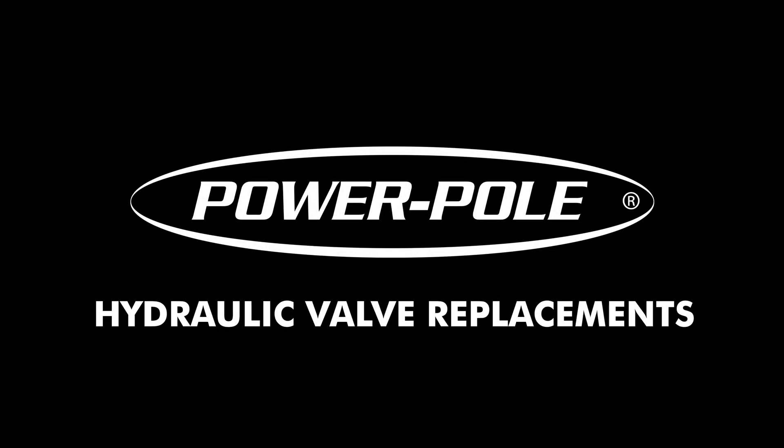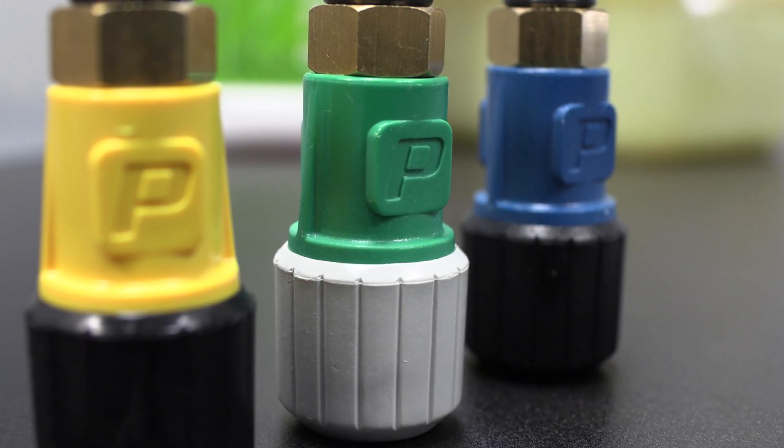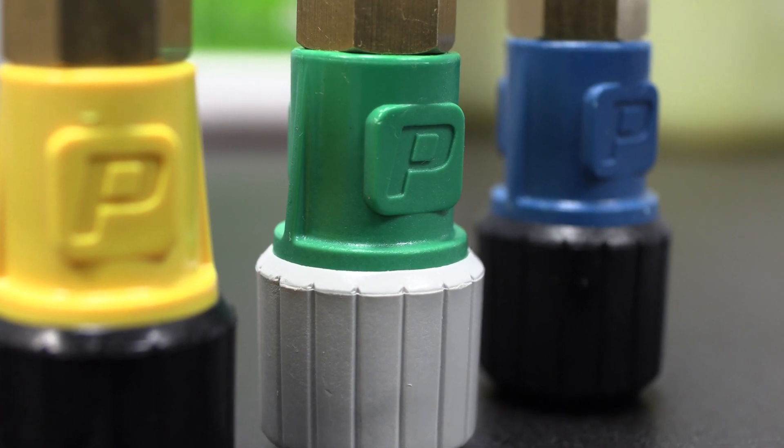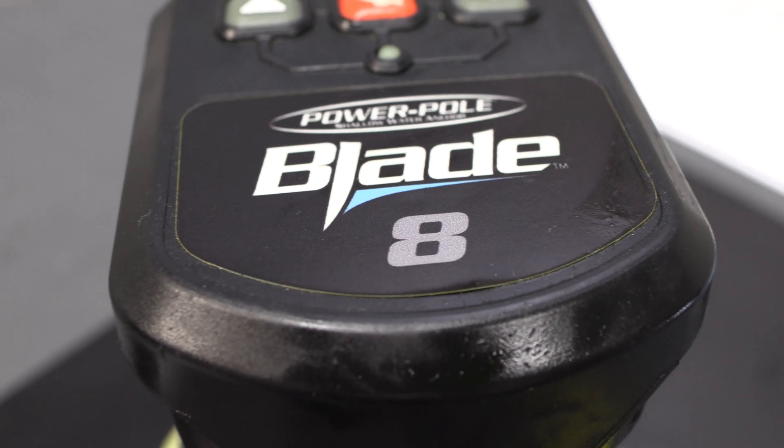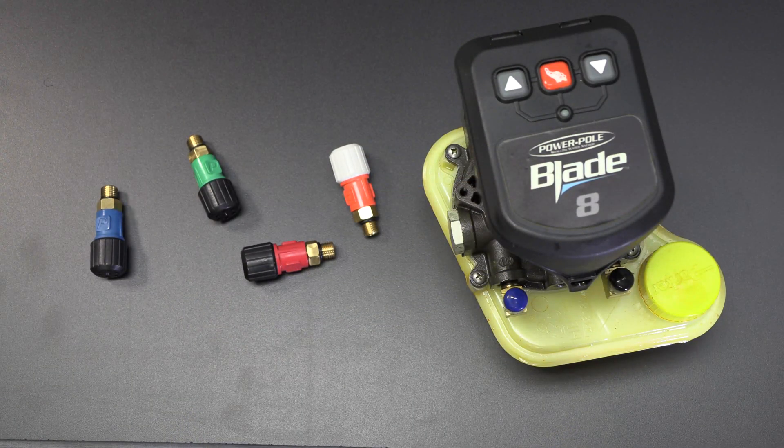This tutorial will cover the relief valve replacements for Power Pole shallow water anchors using the PRV replacement kits available for all of our pump models. We will be demonstrating the process on an eight foot blade CM2 pump, but the procedure will be the same for all pump models.